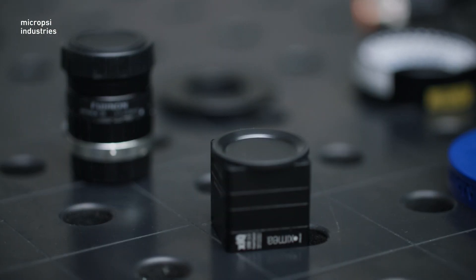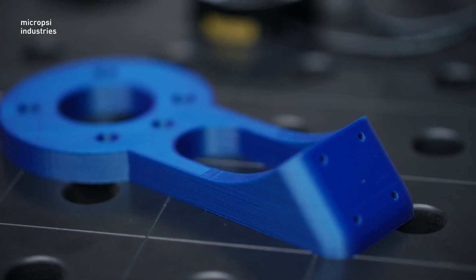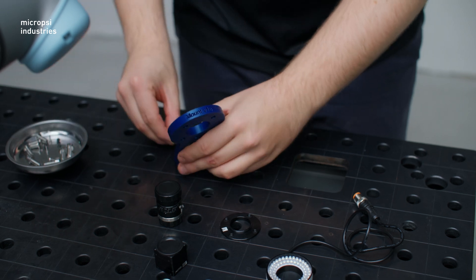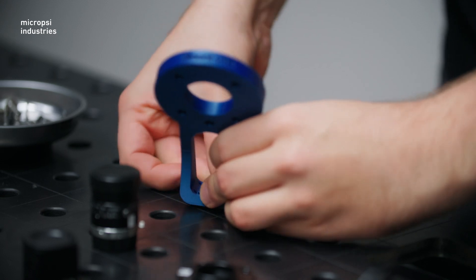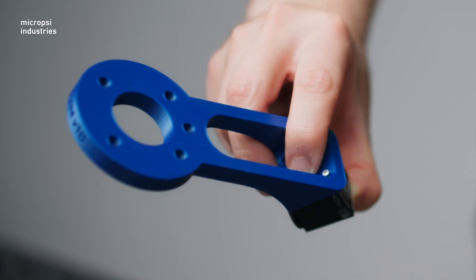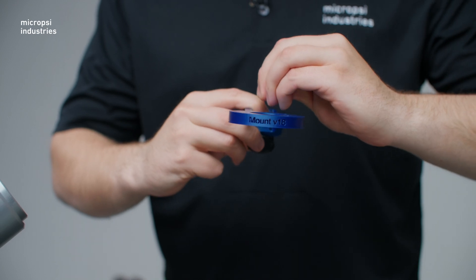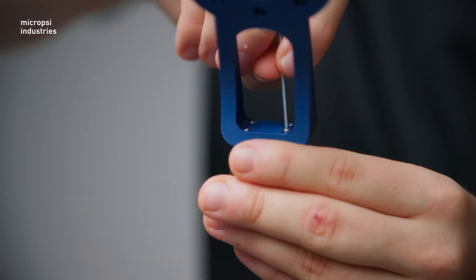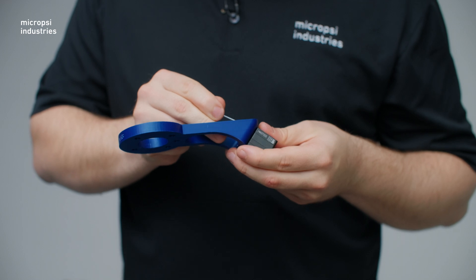We start with the camera, which will function as the robot's eyes. We need to attach the camera to the camera mount. We put the screws through the holes on the mount, and using a screwdriver, fix them to the camera. Make sure the orientation is right. When you position this Ximea camera on the mount, the plug for the cable should be on the side of the mount.